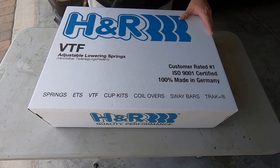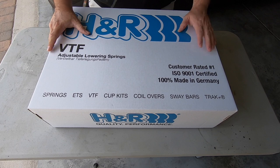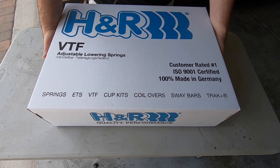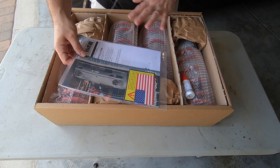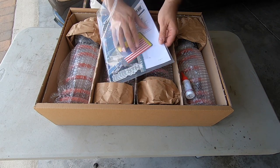Here's how the H&R VTF adjustable springs come, and I gotta tell you I was super impressed. This actually came in another box, and this thing is perfect — delivered by UPS. Very impressed with the packaging. It comes with the springs and everything that you need, plus a couple of stickers.